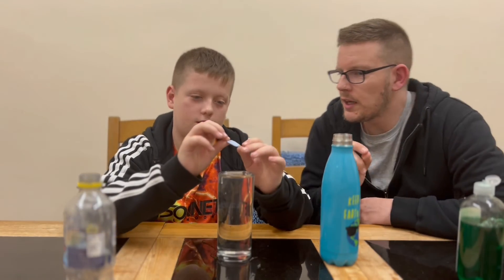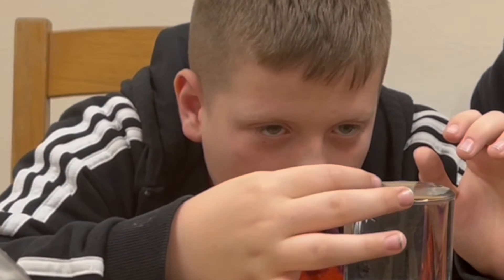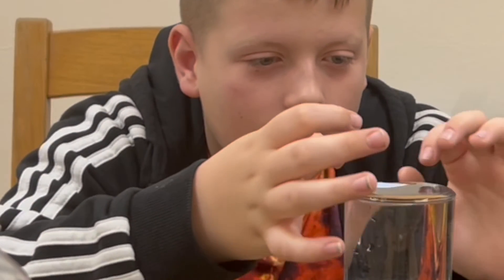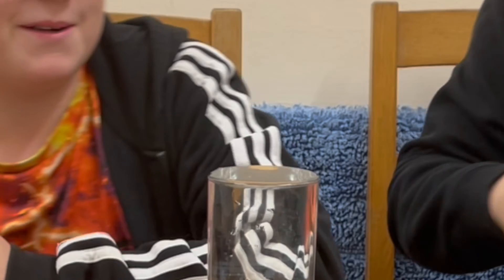You've got to be very careful Ollie when you place it on there because it'll just sink. Push it in — see that? It broke down the surface tension of the water straight away.